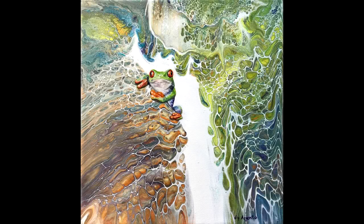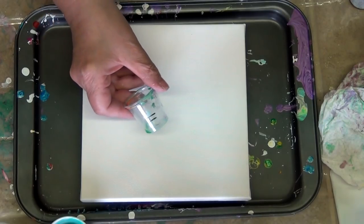Hi, welcome to another video with Art by Joy. I'm Joy, your host, in case you didn't figure that out. Today we're going to do a background similar to this one. I've had a lot of attention and people wanted to know how I did it.